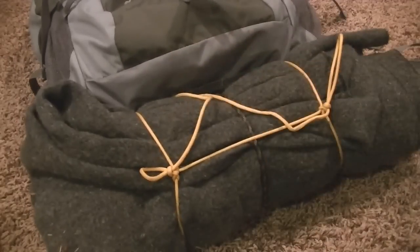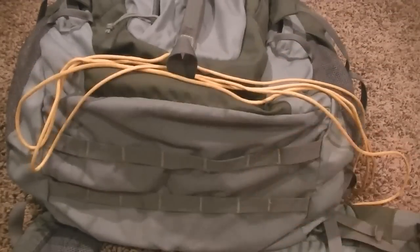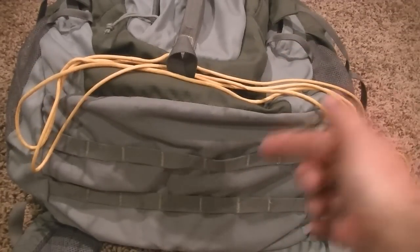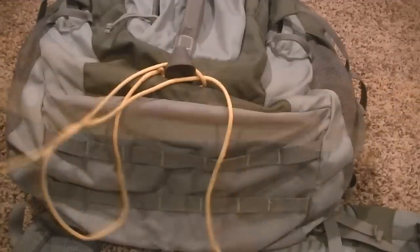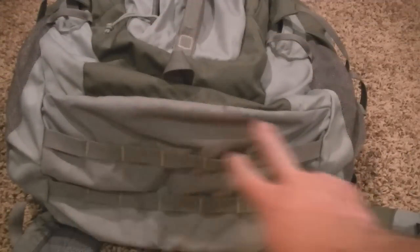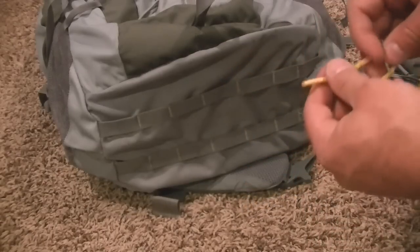Now that you've got an idea of what we're doing, I'll show you how to do it. I've got a piece of paracord here — this is about six or seven feet long or so. A lot of that will depend on how big your item is. If it's a big sleeping bag, you're going to want this longer. Just get one single piece, and then I'll show you how we're going to set this up. Here are the two working ends of your piece of cord.